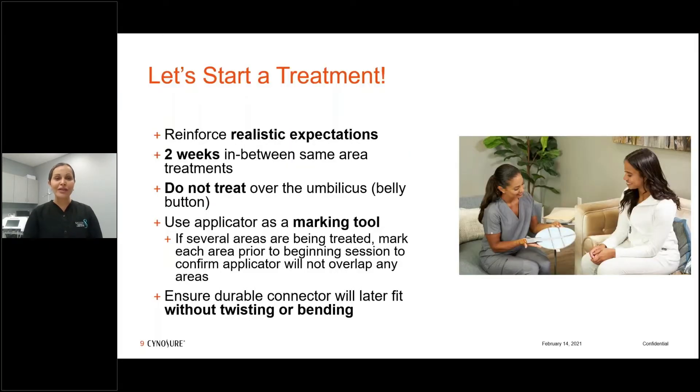For Flexure treatments, we want to start with the consultation and set realistic expectations — this is going to help with deep heating of the tissue. My ideal patient is between 35 to 65 years old. We typically treat every two weeks, reflecting the IRB studies. In clinical practice I've done it at one week or three weeks, but we try to mirror the IRB study.